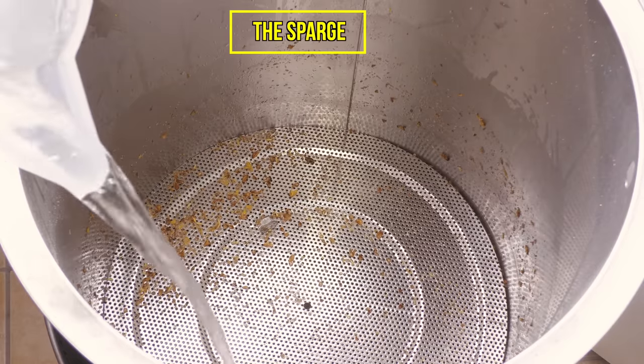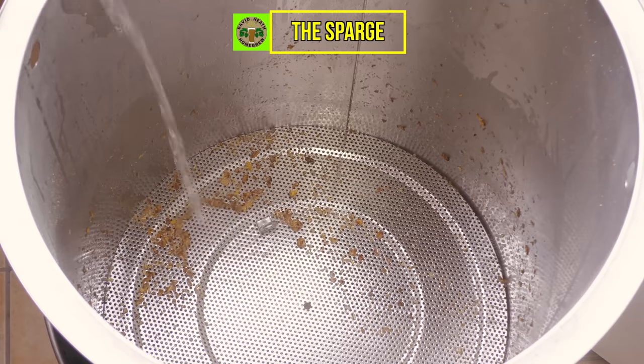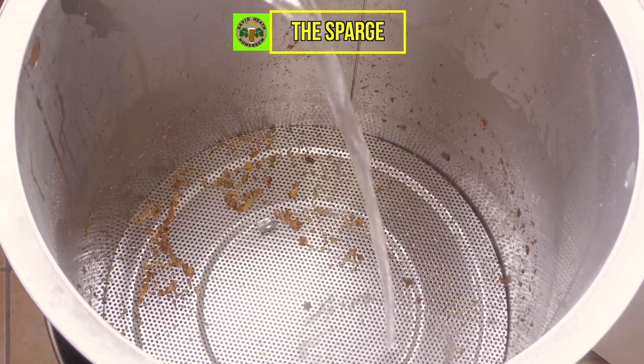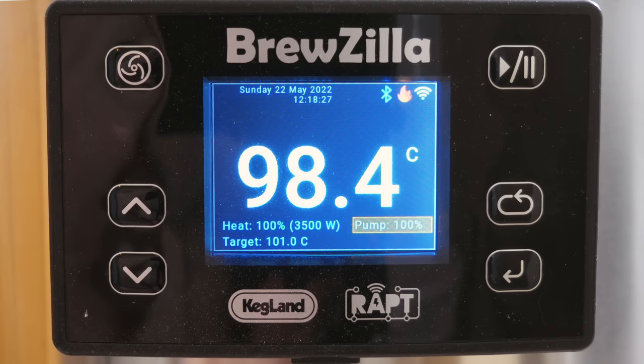After the mash, I lifted up the grain basket and did the sparge, which as usual I performed manually by hand, ensuring that there was good coverage over the entire grain bed below the top plate. Whilst I was sparging, I set the Bruzilla to start heating to the boil, so after the sparge, the system was already coming towards boil temperature.